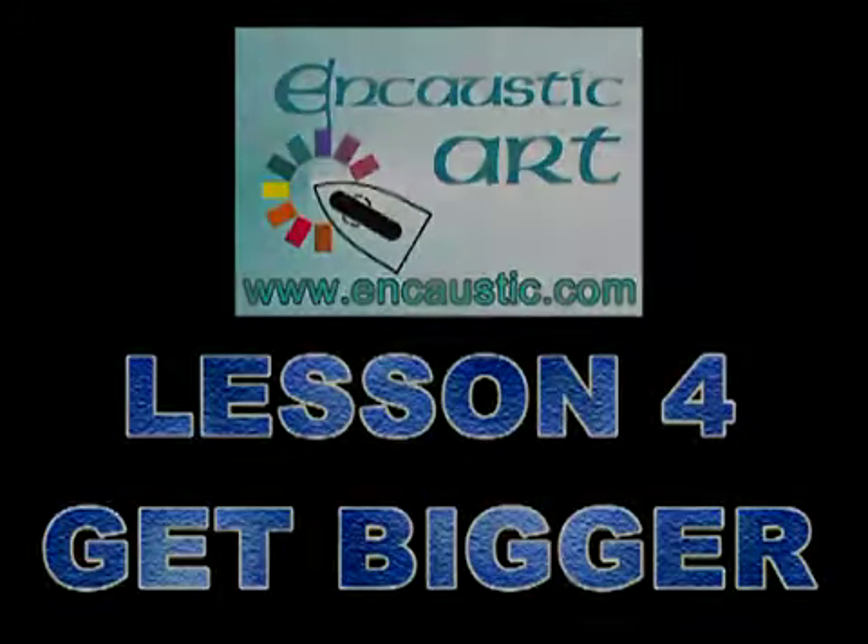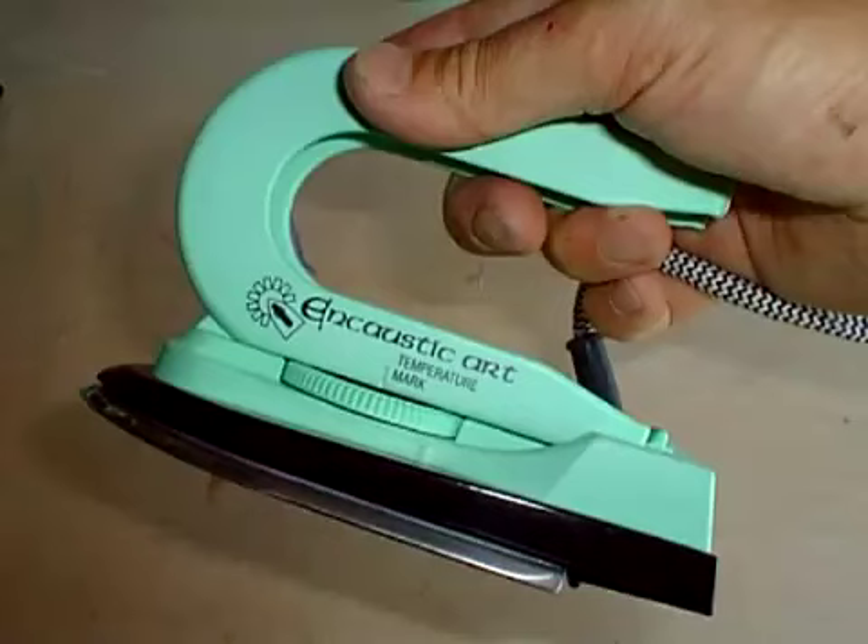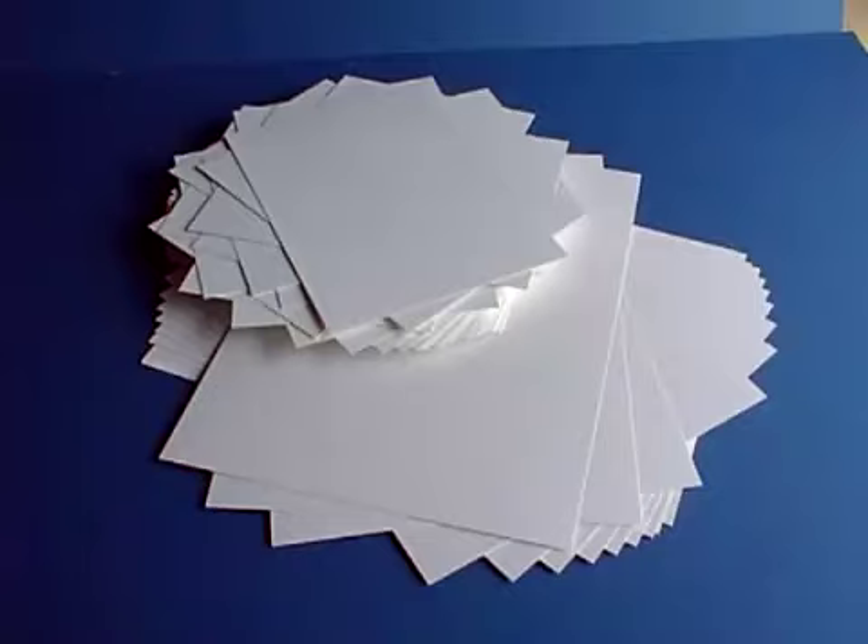Encaustic Art Lesson 4: Getting Bigger. You're still using the Encaustic Art wax blocks, the small painting iron, and the sealed non-absorbent painting card, although bigger sizes will be used this time.